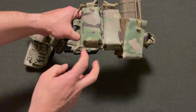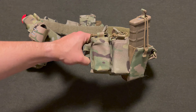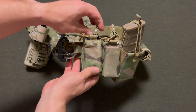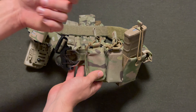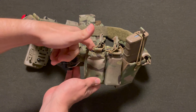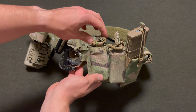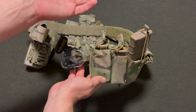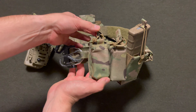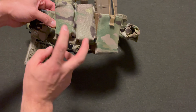Moving on, I have two double-stack pistol pouches from Eagle Industries. These are their Kydex bungee retainers. With this pouch, you can take the bungee off if you don't want to run the pouch with it, because it does have a Kydex insert that will retain the magazine. This is just for extra retention for my job and my requirements. So I've got two of those.